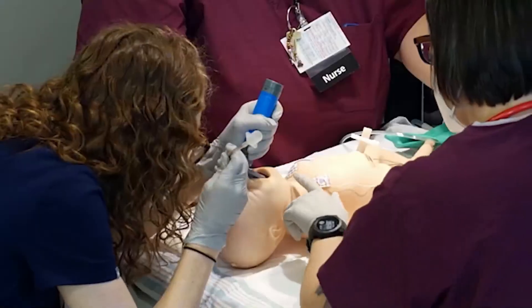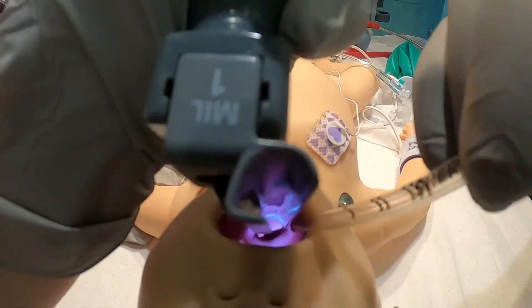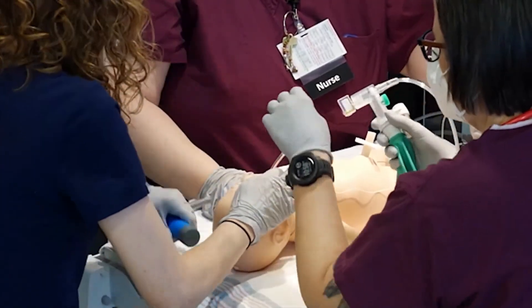Insert the ET tube on the right side of the mouth through the vocal cords. Hold the tube securely against the newborn's hard palate. I can see the tube going through the cords. Carefully remove the laryngoscope.